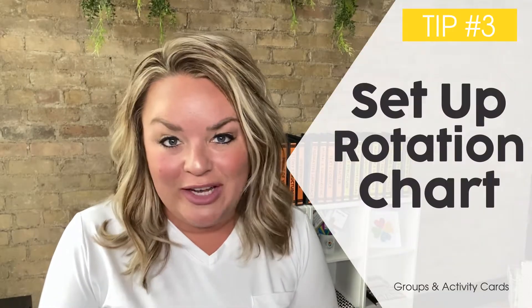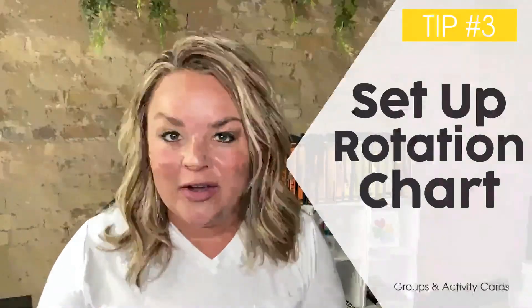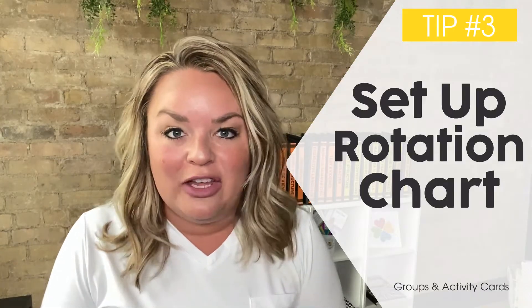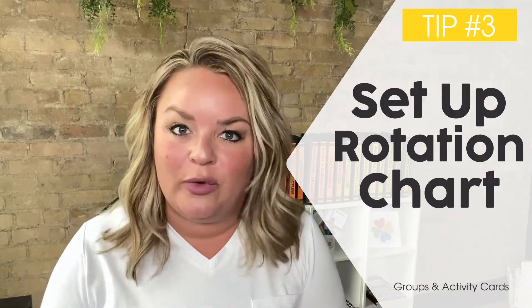Must-know number three is your rotation chart. Make sure your groups are set up the way you want them for the whole week, and also make sure you have updated your activity choices so students know which center they're going to rotate to every single day.